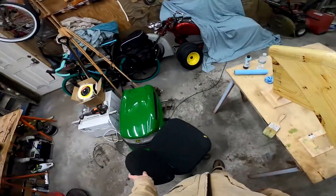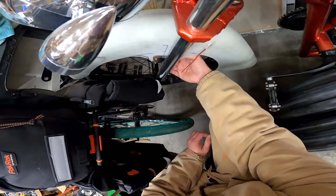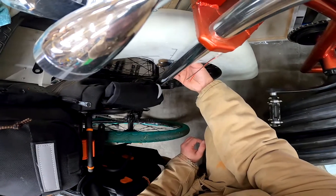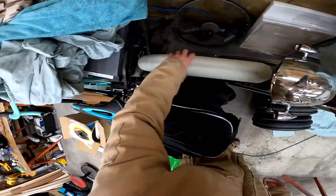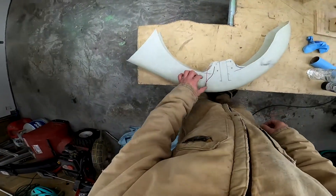Let's let that dry for a few minutes. Now let's get all these screws out of here so we can get this fender off and see if we can get it out without moving the bike. Oh yeah, there we go.